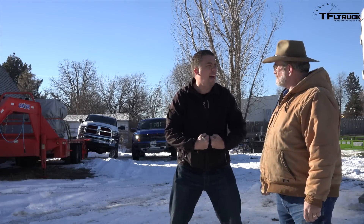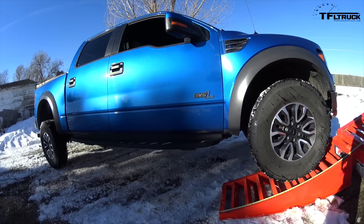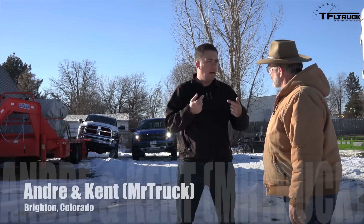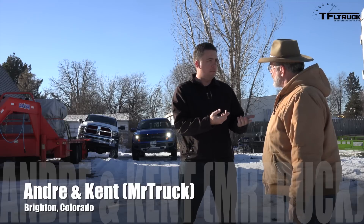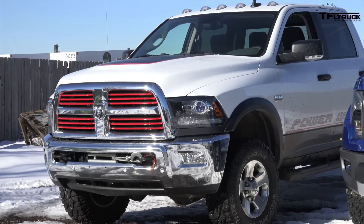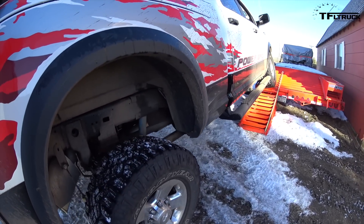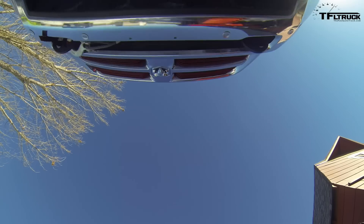Let's have a flex battle. So Ken, our trucks are quite a bit different. I have the Raptor, and you have? The 2016 Power Wagon. That's right, and you have a front axle with a disconnecting sway bar. I'm curious, what happens with the disconnect and without it?